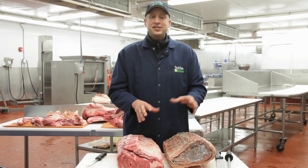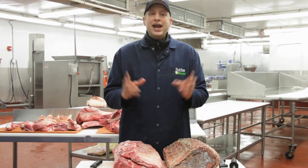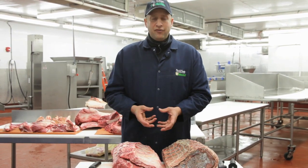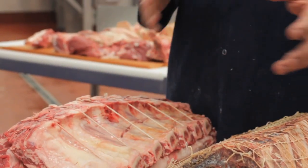An alternative to dry aging is wet aging. That's when a piece of meat is still in its plastic vacuum shield package. If you take that package and put it in your refrigerator for a few weeks, it will start to wet age the product. However, because the vacuum has taken all the oxygen away from the product, the oxygen is not there to break down the collagen inside the muscle, so it doesn't age the same as dry aging.